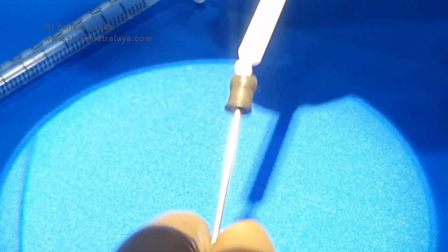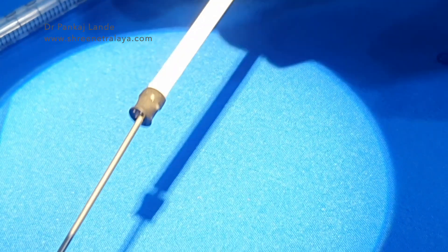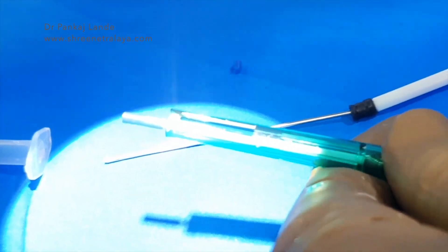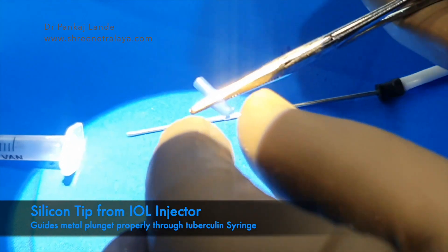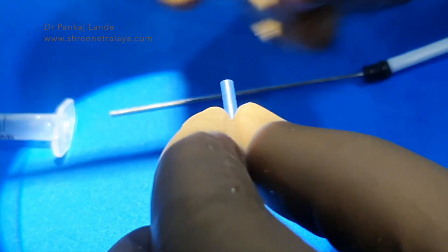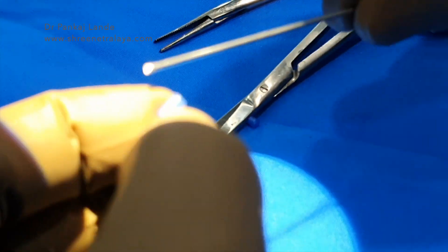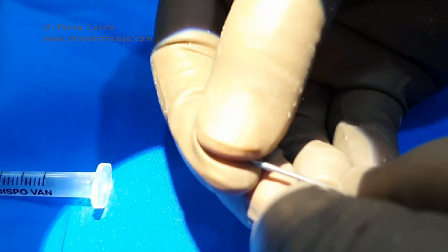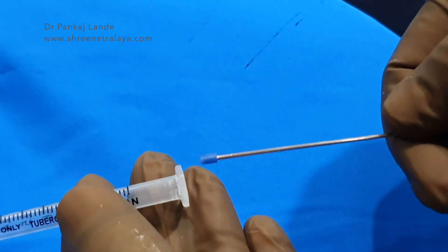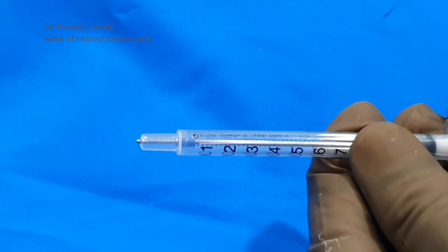This will be our inserter for CTR. If you insert this metal rod into the 1ml syringe, it will go to the sides and will not come out easily through the center. To overcome that problem, I have taken a silicone tip from an IOL injector and inserted it into the tip of this metal inserter. This silicone tip can be taken from any disposable IOL injector. With this silicone tip attachment, we will insert this into the 1ml syringe and the metal inserter will come out of the 1ml syringe very easily.